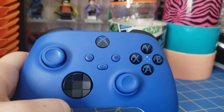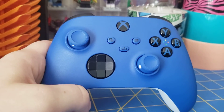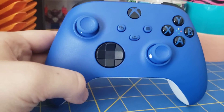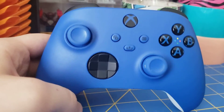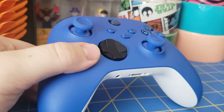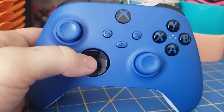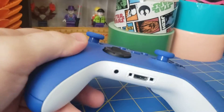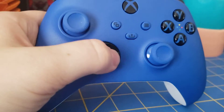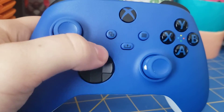A couple new things we have to take a look at. The D-pad — that's probably the most noticeable thing. It's a completely new mold. It's not like the one from the Elite controllers, and it's also not like the one from the original Xbox One controllers. This is a clear evolution of the D-pad, and it is fantastic. I've been playing with it for a couple days now and it's just so much better. The edges are raised, so when you go to press it, you can actually feel the side that you're pressing — left, up, right, down.